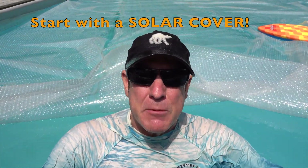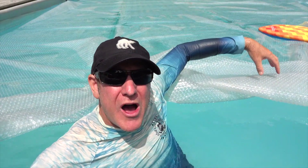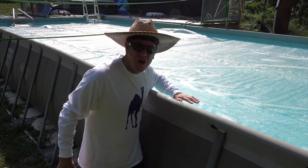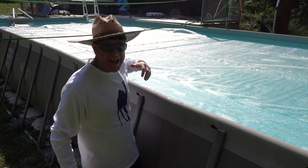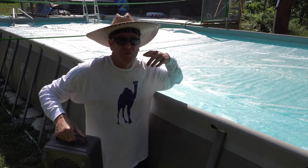The cheapest, easiest, and most effective option is a solar cover. The sun's heat directly goes into the pool's water. It also holds that heat in as a blanket, and more importantly, it stops the evaporation, which cools the pool just like sweat on your body, which in turn conserves water. Solar heat gain is all about surface area — the sun is constantly blasting the earth with about 1370 watts of power per square meter at all times.